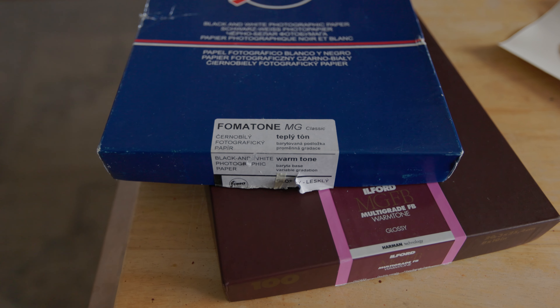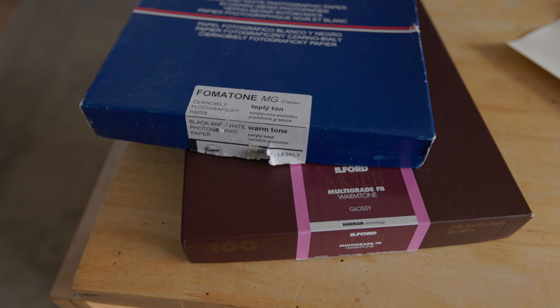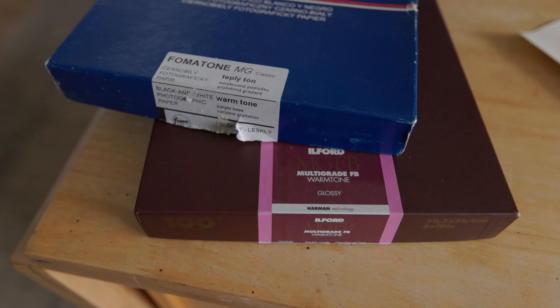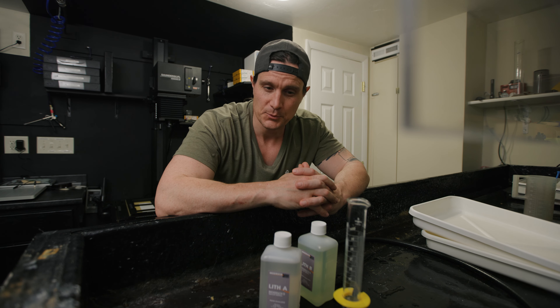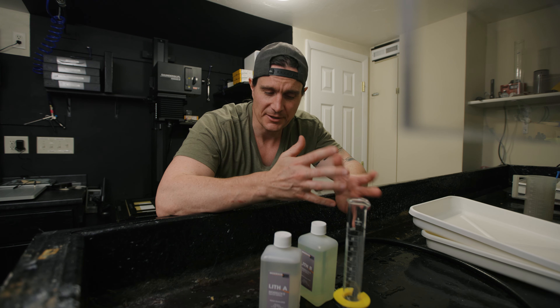The two papers currently on the market that I would recommend for beginners are the Ilford multi-grade warm tone and the FOMATONE multi-grade papers. Both are pretty straightforward and you won't have a lot of problems with them, but they do react differently so there are some differences.